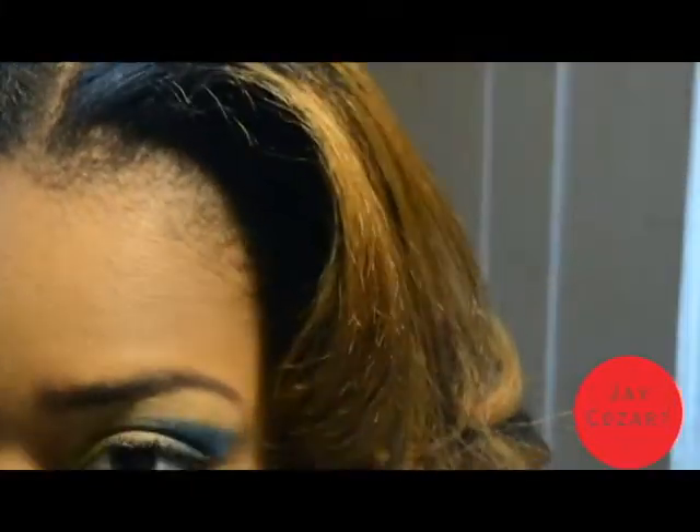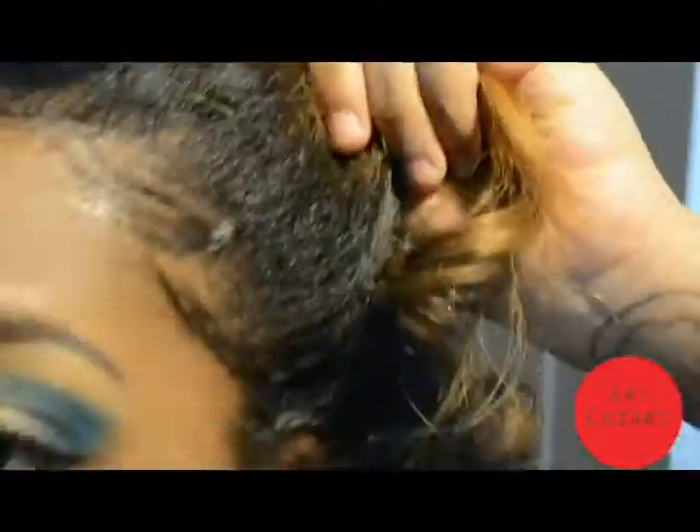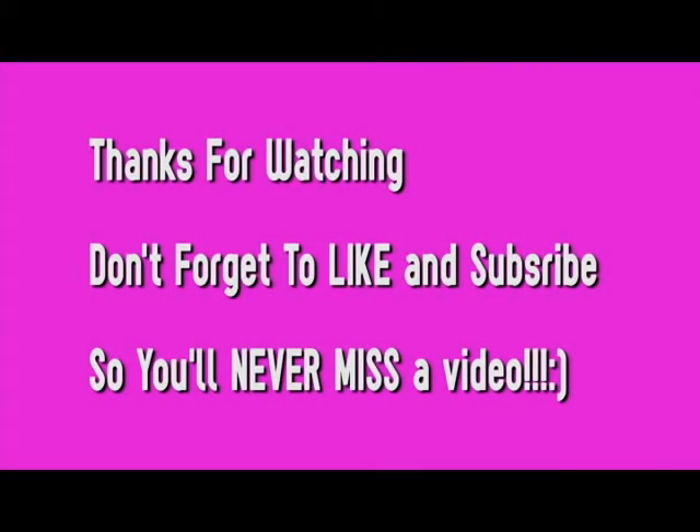And then this hair — I didn't do anything to it, just braid it up. This is the first time I washed my hair like I said, so this is gonna be what I do every time, and if anything changes I'll let y'all know.